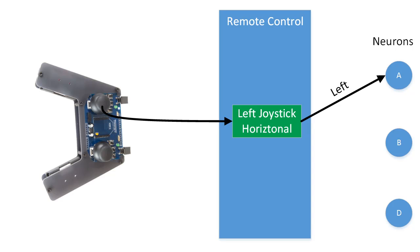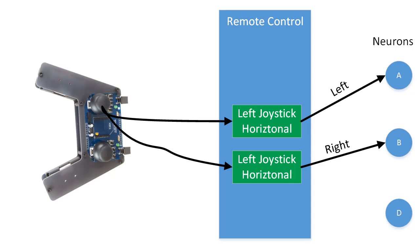For example, you can have one linkage that is driven by the horizontal value of the joystick and only provides current to neuron A when the value is above zero, or when it is moving left. You can then have a second linkage that only provides current to neuron B when the value is below zero, or when it is moving right. Or, you can have both linkages provide positive current when it moves left or right. It's entirely up to the user how they want this configured.